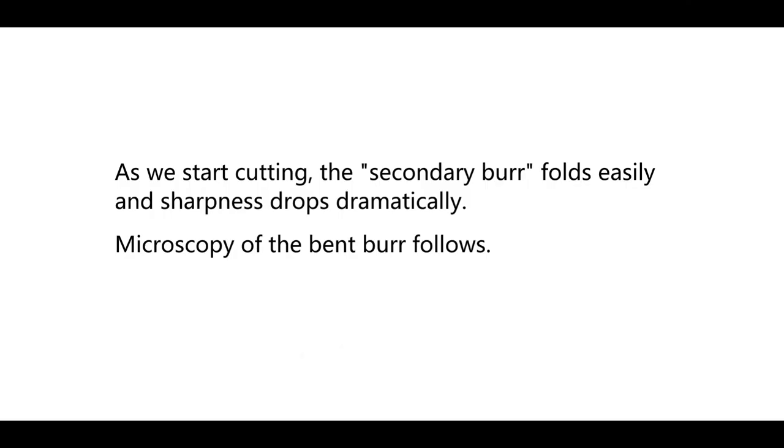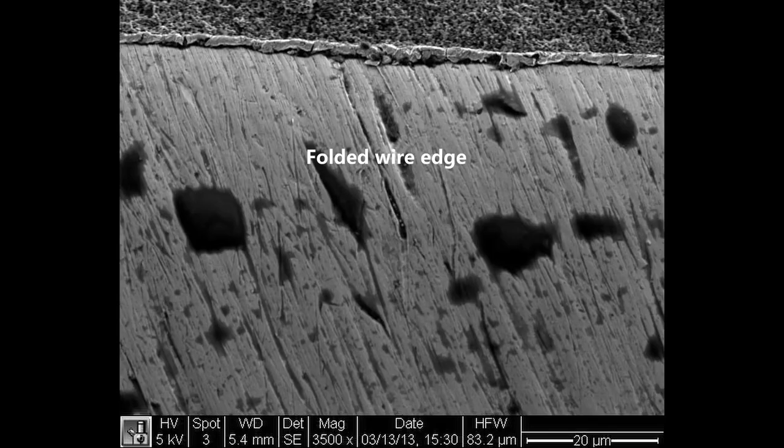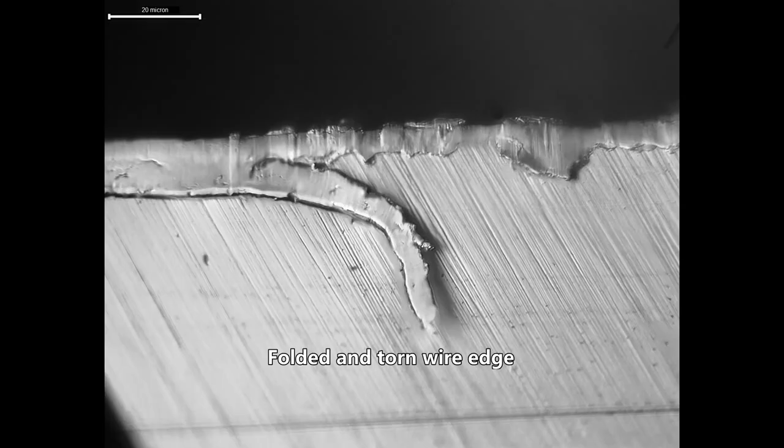As we start cutting, the secondary burr falls easily and sharpness drops dramatically. Contrary to that, a properly deburred edge is less susceptible to rolling and dulls chiefly by abrasion.